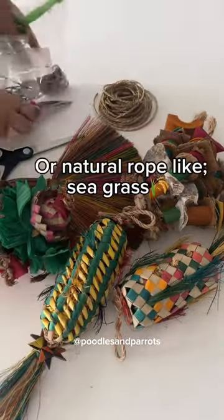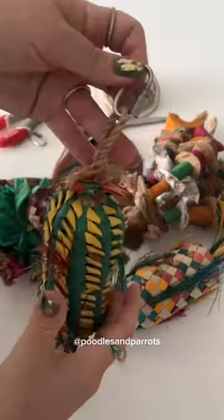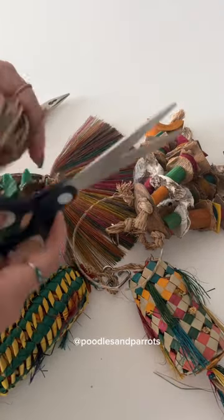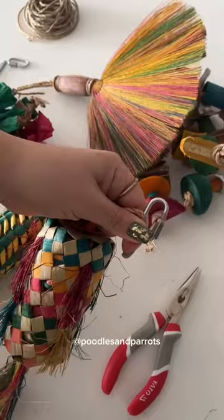You want to use safe stainless steel links or a natural rope like seagrass when hanging bird toys. When using a natural material like seagrass, you can cut it to your desired length depending on how low or high you'd like to put the toys.